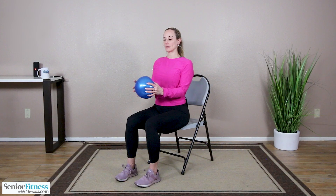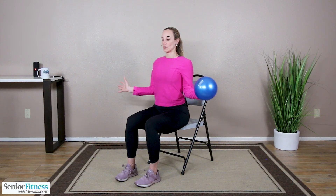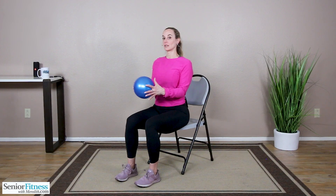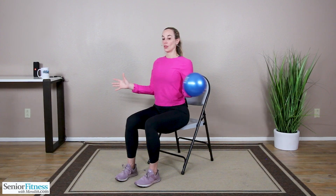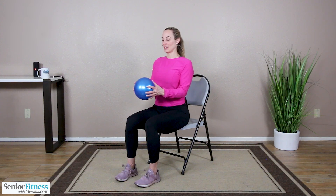Now we're going to grip into the ball with our right hand and transfer the ball, keeping those elbows glued to the side of the body. Open out, come together. Transfer to your left, open, together. Again, those elbows are glued into the side of the body. We're getting into our rotator cuffs. Squeeze, together. Three, two, two, last one each side.